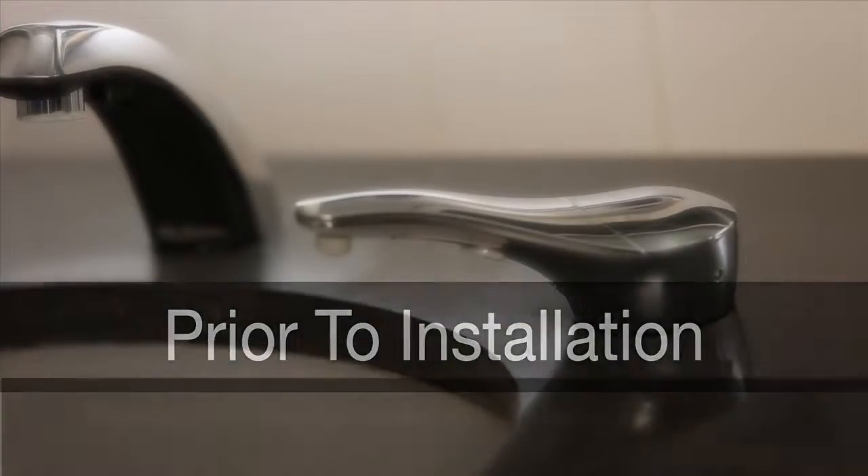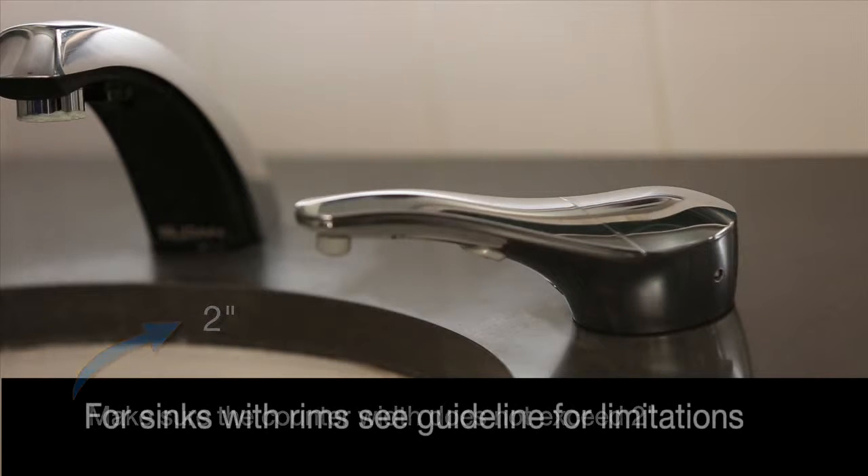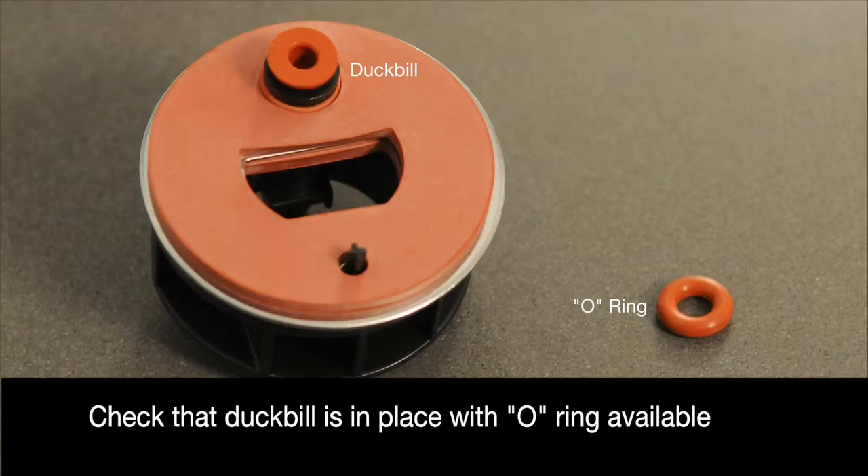Before you start, make sure the counter width does not exceed 2 inches. For sinks with a rim over the counter, refer to the installation instructions for limitations. Be sure to inventory the parts to make certain that you have everything required, including the o-ring and duck bill.